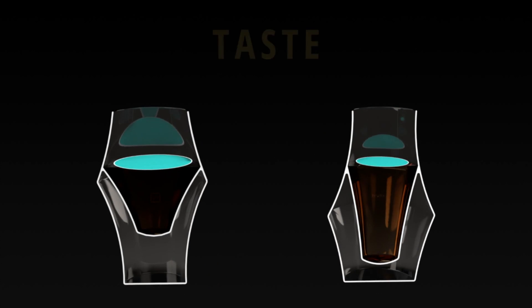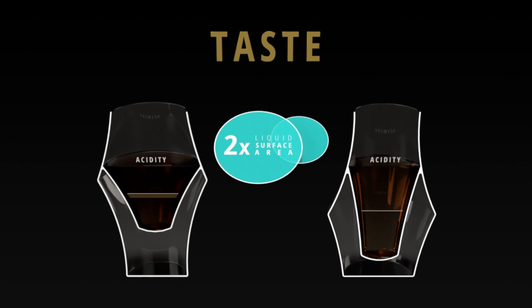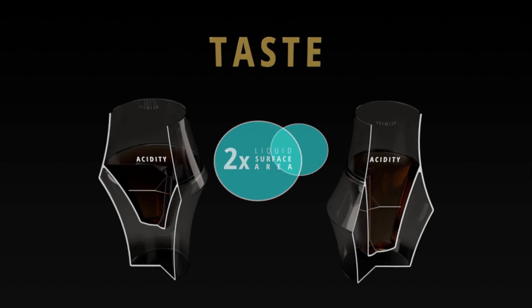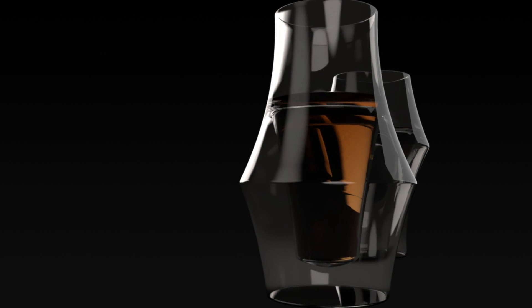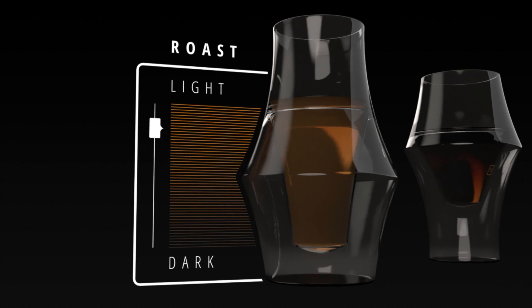Each glass differs in terms of liquid surface area, which affects the rate of oxidation and in turn softens or amplifies tannins and acidity. They also differ in terms of rim architecture, which affects the flow and spread of coffee on your tongue. The clear glass allows for true appreciation of coffee color and texture.